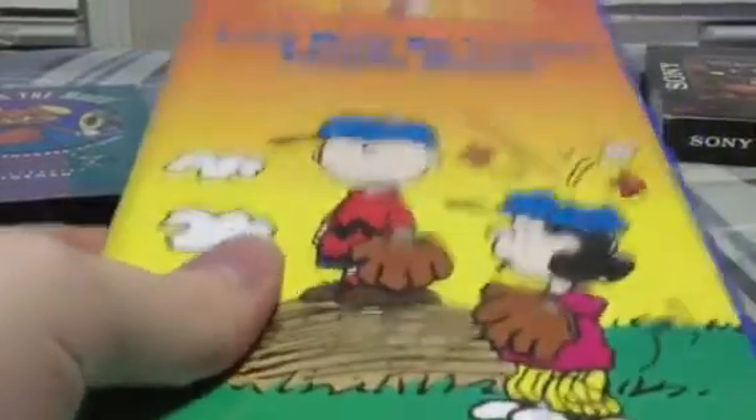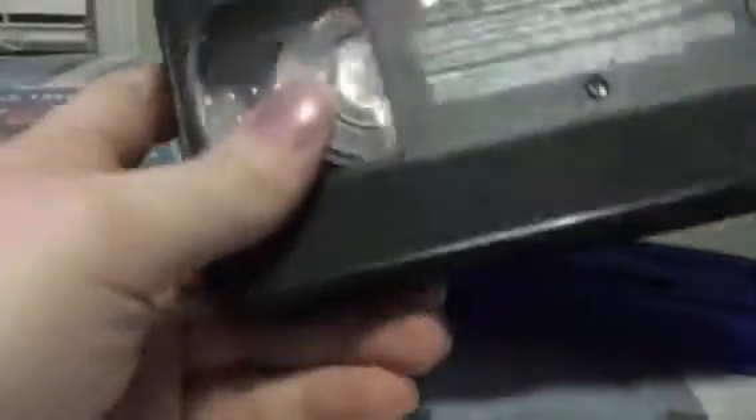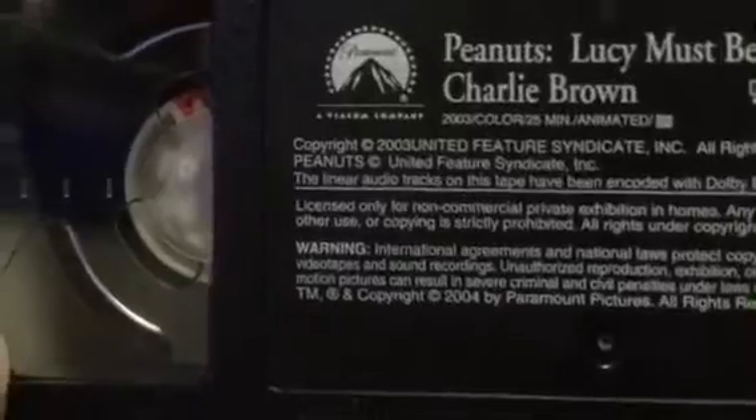Then we have this copy of Lucy Must Be Traded, Charlie Brown — a Peanuts VHS tape that I got at a flea market about seven or eight years ago. Let's take a look at the cover, spine, and back. As you can see, there is clearly stuff printed onto the VHS right here. There is a date in which the VHS was produced; the copyright date here is 2003, and it says the title of the video. I believe that's January 9th when it was produced. So this is clearly a real VHS tape.